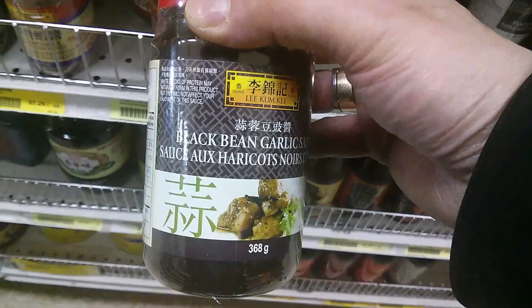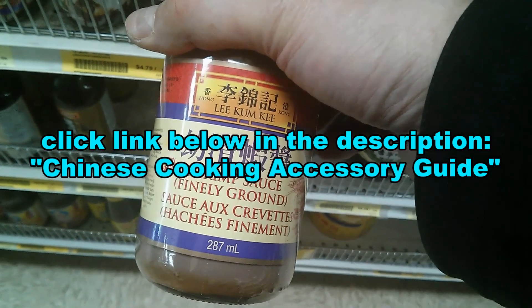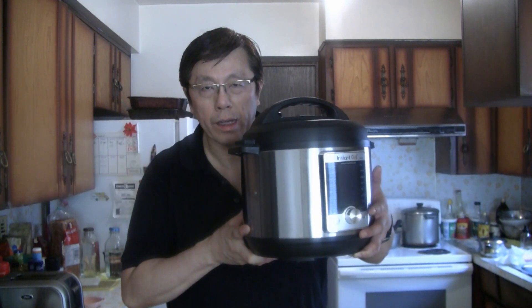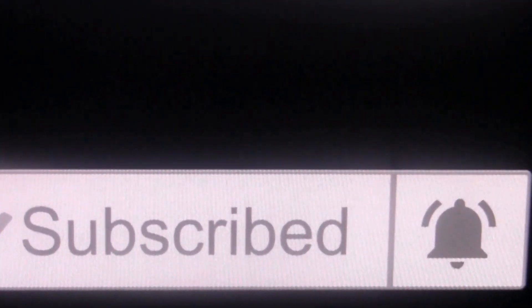You can order the products and ingredients I use in my cooking videos — just click the link below in the description for the Chinese cooking accessory guide. You can order everything online including the wok and equipment I use. These are what I call stay-at-home recipes using what I have in my fridge. If you have any suggestions, put them in the comments below, give me a like, subscribe, and click the bell so I can keep giving you more videos.